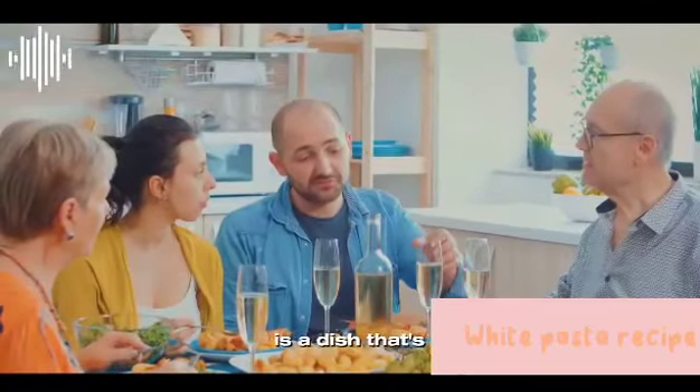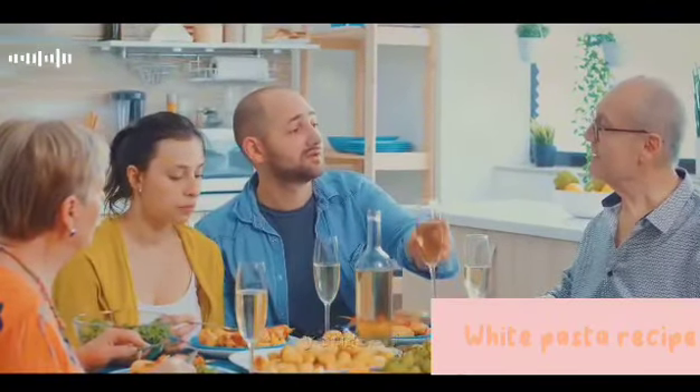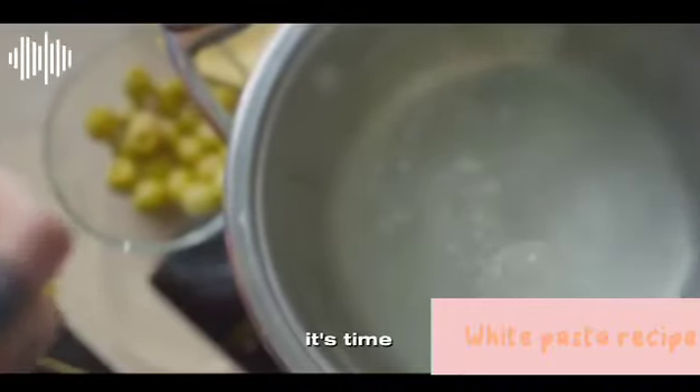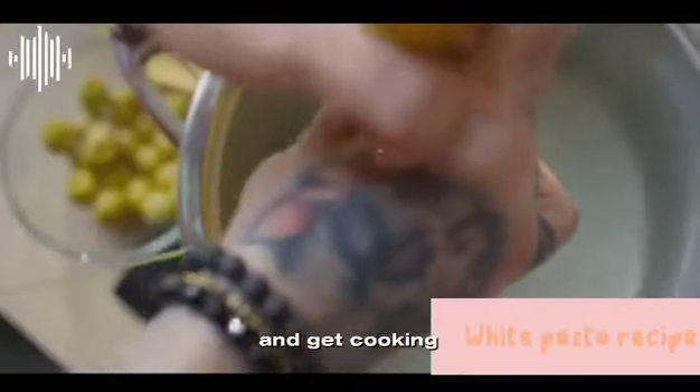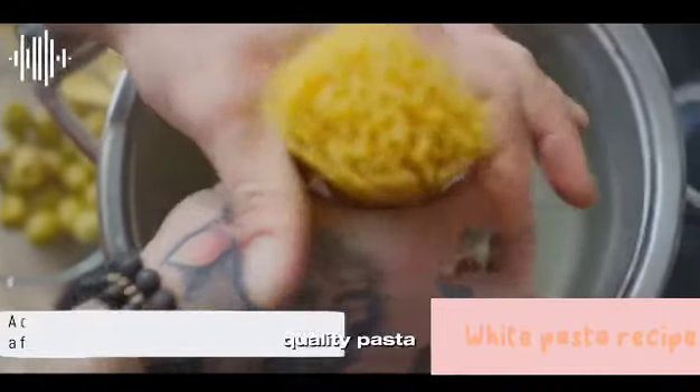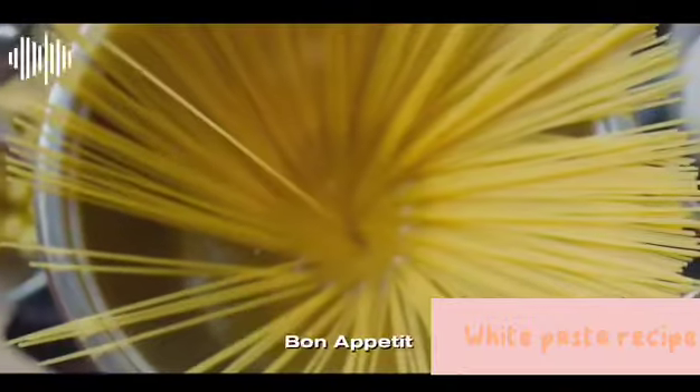The result is a dish that's sure to impress, whether you're cooking for yourself, your family, or a crowd of hungry friends. So why wait? It's time to don your chef's hat and get cooking. With this recipe in your arsenal, a delicious, restaurant-quality pasta dish is just a few steps away. Bon appétit!